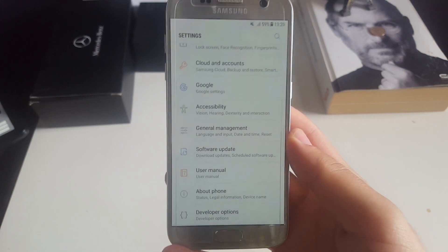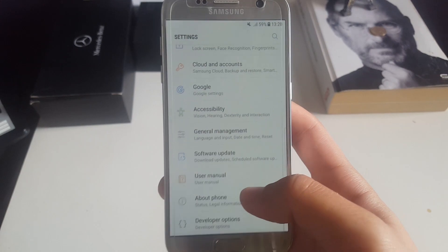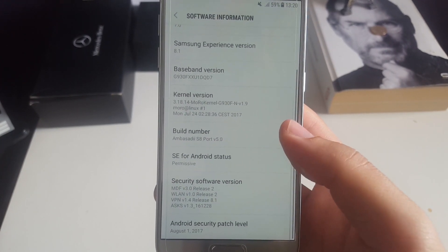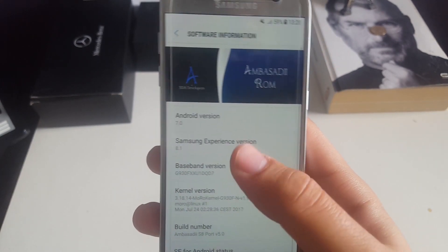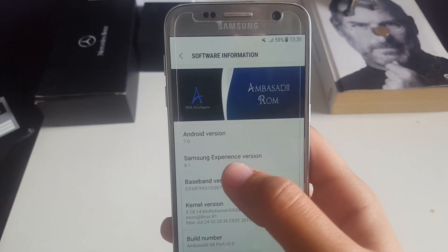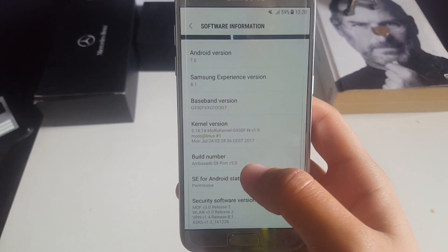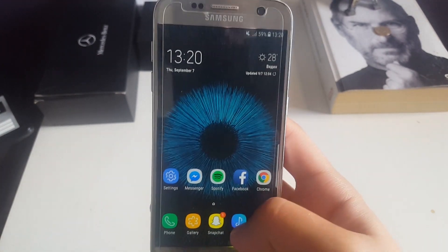So that it worked perfectly on our beloved S7. After that, a lot of software and new versions just started coming out, and after 5 months of trying I managed to find the perfect one for me. This is Ambacity version 5.0 — so far the latest version of this software. It comes with the latest Android security patch, not the latest Samsung Experience version, but even the S8 doesn't have this. I'm running Morrow kernel version 1.9.